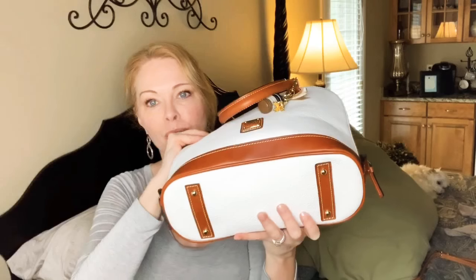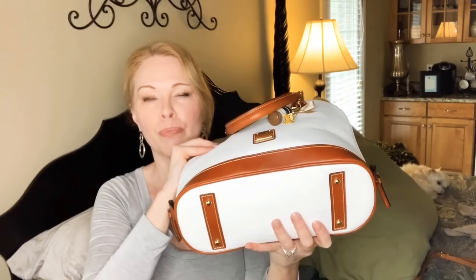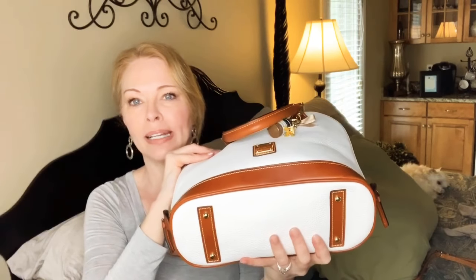It has feet on the bottom — I think all Dooney & Bourke bags do. I currently have four Dooney & Bourke bags and I think they're amazing. I think the quality is better than Louis Vuitton bags at a fraction of the price. Right now Little Fires Everywhere is on Hulu — it's a series based on a book, and Reese Witherspoon and Kerry Washington are starring in it.